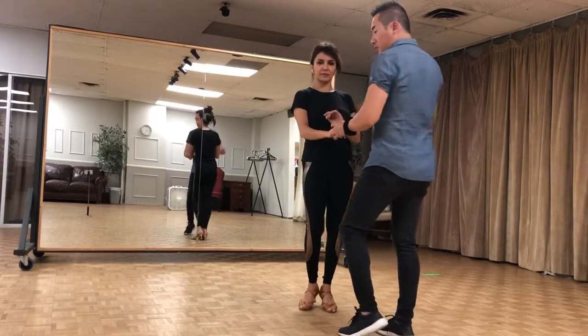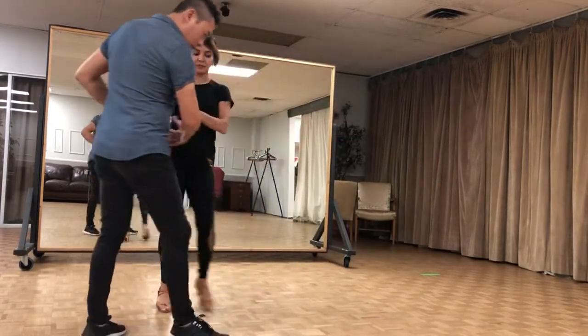We did this last week. Just going to turn. 1, 2, right hand to right hand.